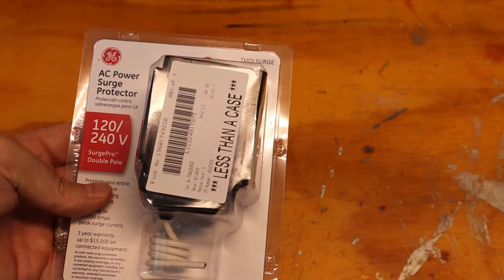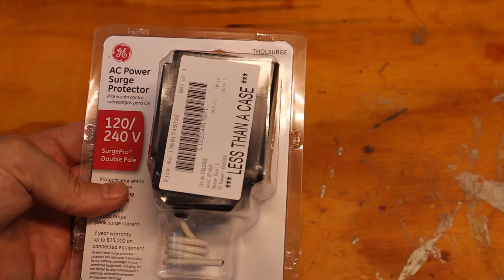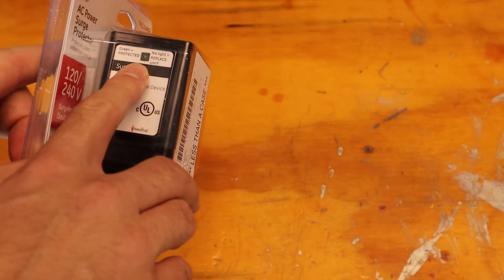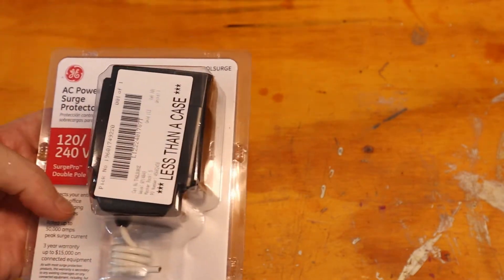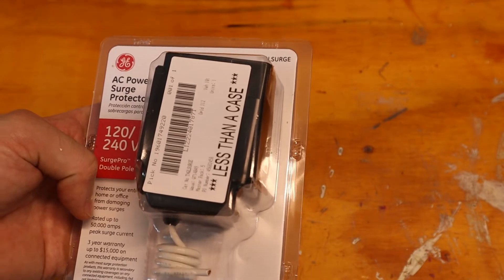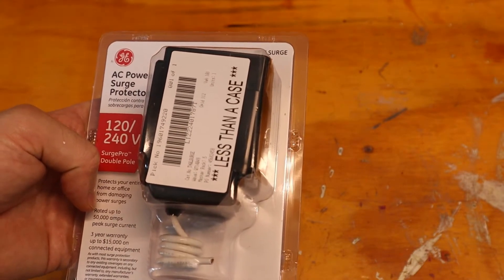I already have one of these on my panel, but it's an older model and I think it's blown because I don't see that green LED light on. It might be on but very faint. So I'm just going to replace it — it's about eight years old, so it's time. It doesn't owe me a dime. We'll unbox this and I'll show you how to remove the old one and install this one.